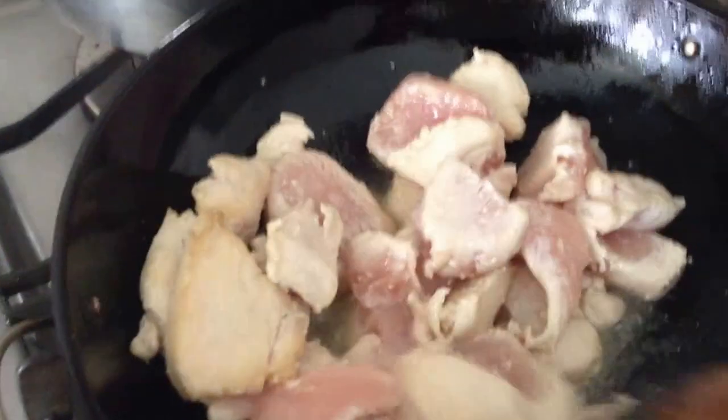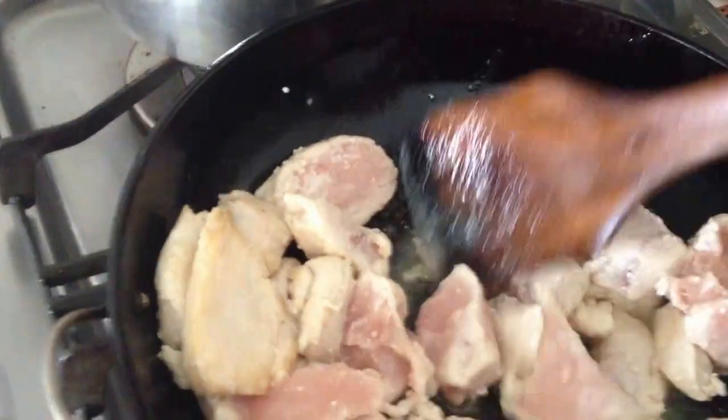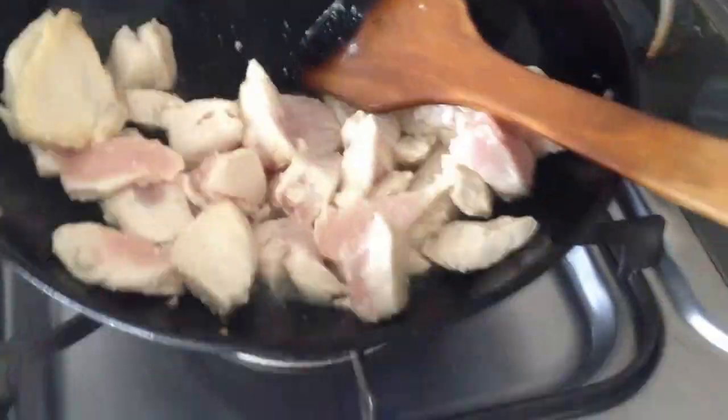I have to say that cutting the big chicken breast into all these small parts took so much more effort than I expected. Man, I've not cooked for a long time. So I'm going to end the video here now, take some pictures, and maybe start the video again when it's time.